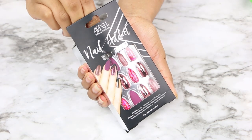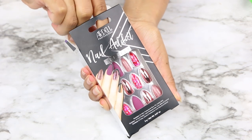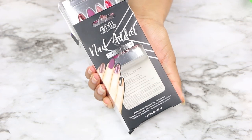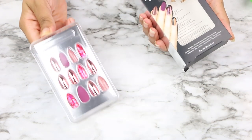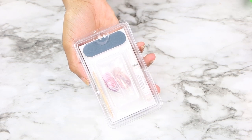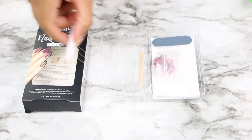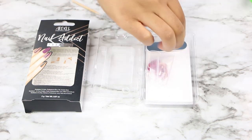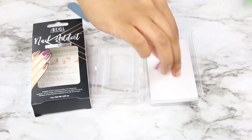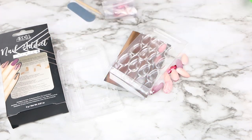I saw these at Target — I was looking at the Kiss ones and then I came across these and was like, oh, Ardell makes nails now! This style was really nice. They had like four more styles at Target. I don't know what this style is called because I'm looking at the box and it doesn't say. This was actually one dollar cheaper than the Kiss ones, but the only thing it's missing is an alcohol wipe.